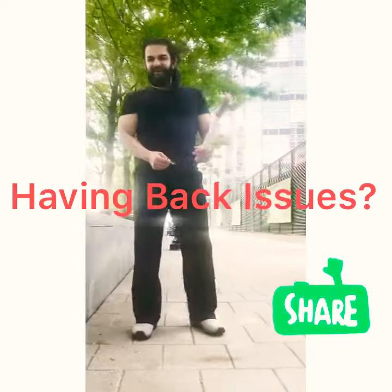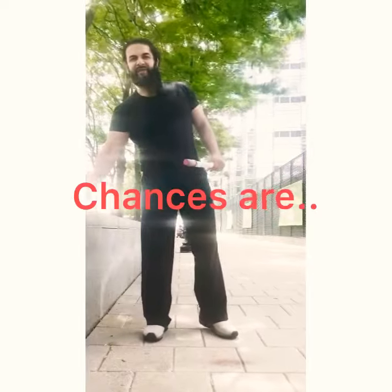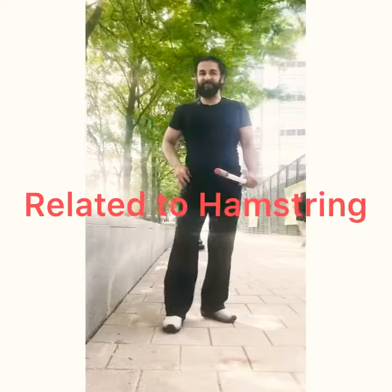If you're having issues with your lower back, chances are it's probably lack of hamstring flexibility. Now how do you test that? I have a test for you.